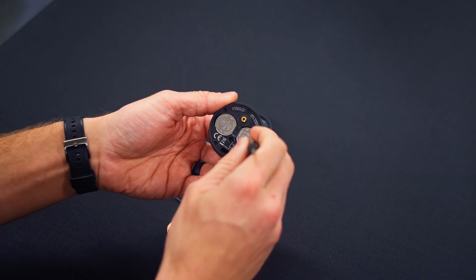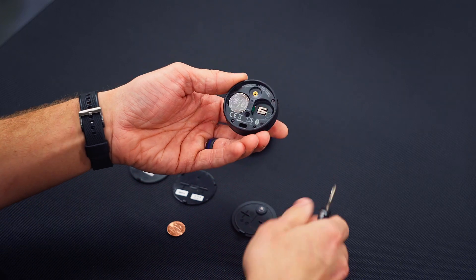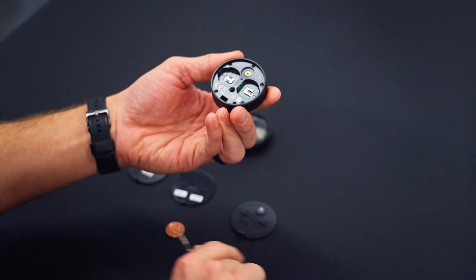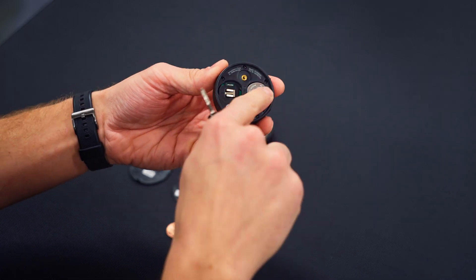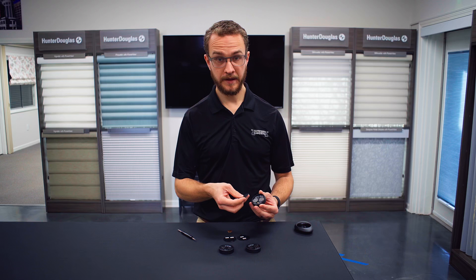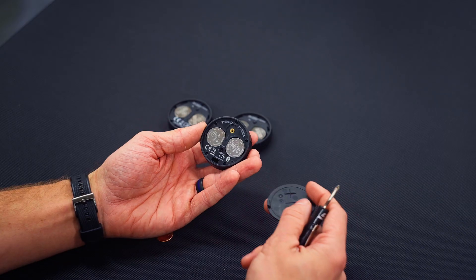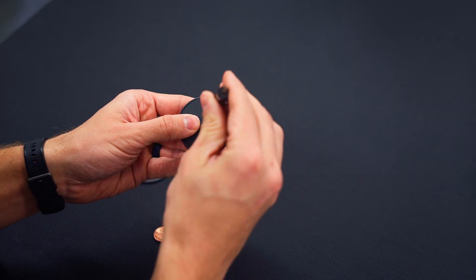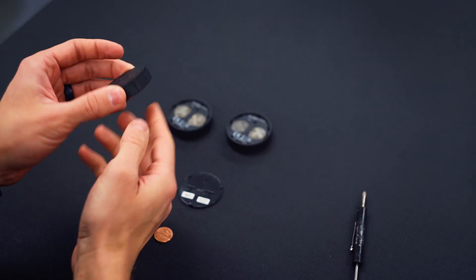Remove the old batteries. You will need to replace them with two CR2032 batteries. Now we just need to put everything back together. Let's add the cover, then turn it over.